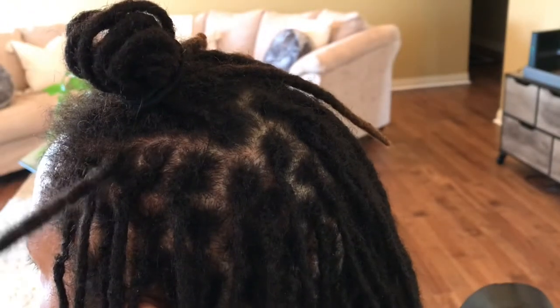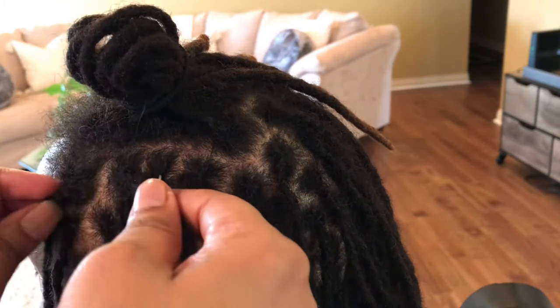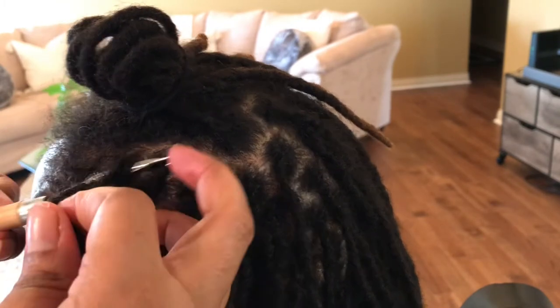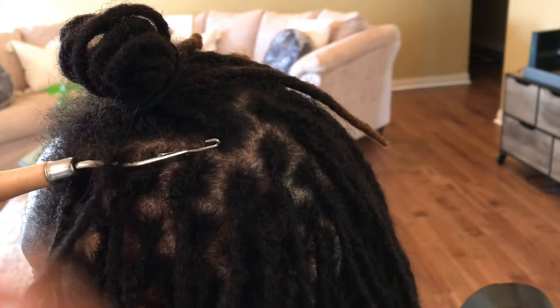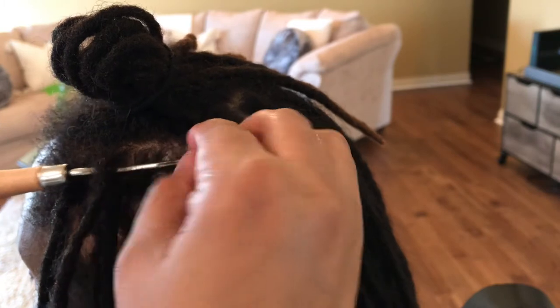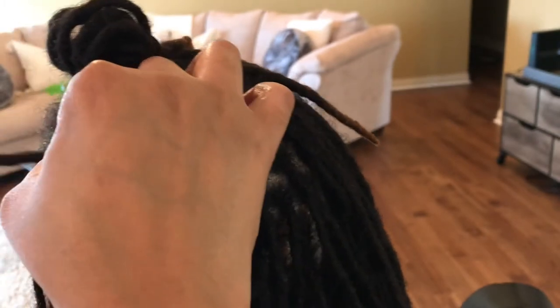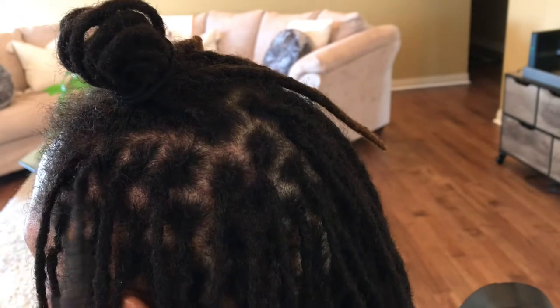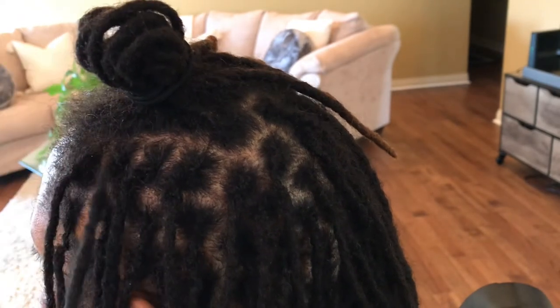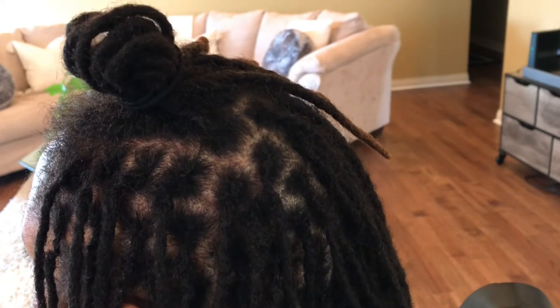Third, I'm going to bring the hook in from the west so that I can hook the hair and pull it westward. And last but not least, we would be going from the south, but there's no more room and we will not over-tighten her hair, so I'm going to move on to the next lock.